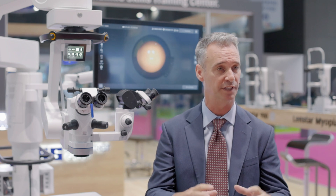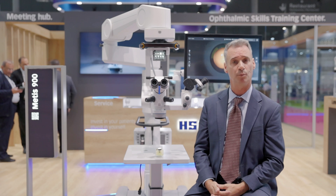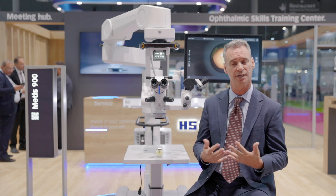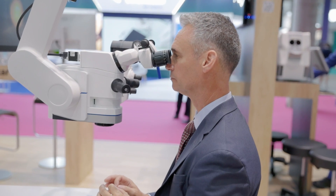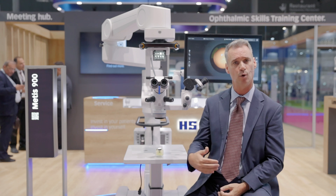Another key aspect of the Metis is the ergonomics. We designed the microscope so the surgeon can relax their head above their shoulders and not have to lean into the microscope. This provides a clear benefit — not having fatigue throughout the day, at the end of the day, or getting fatigue throughout their entire career.